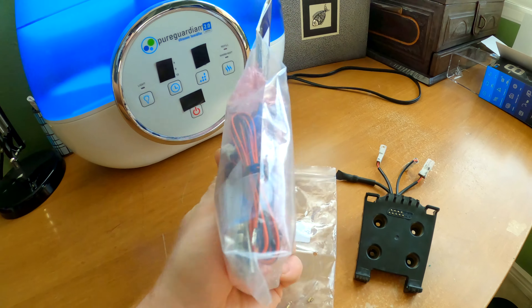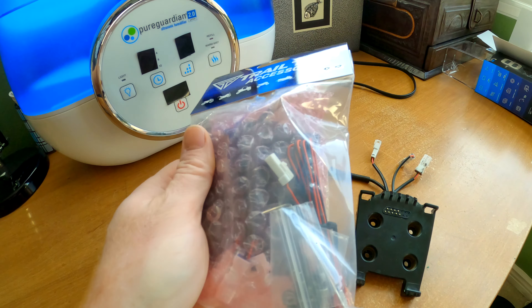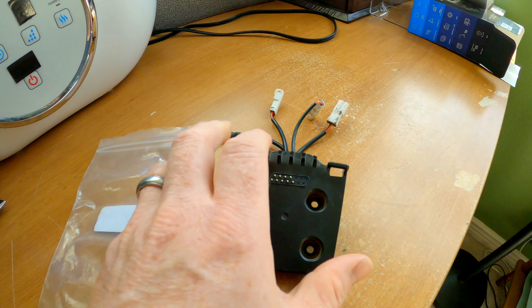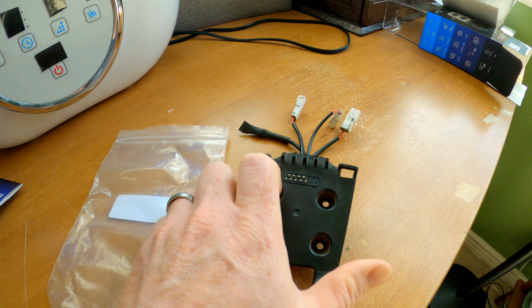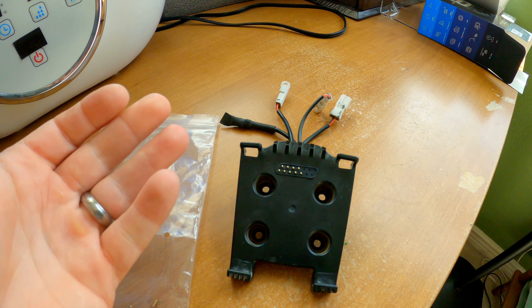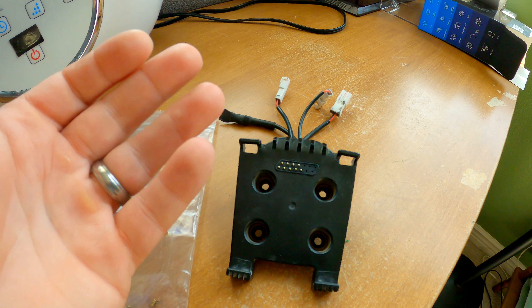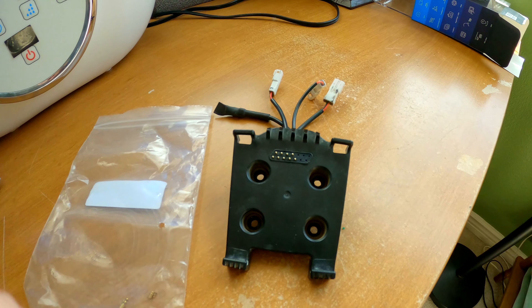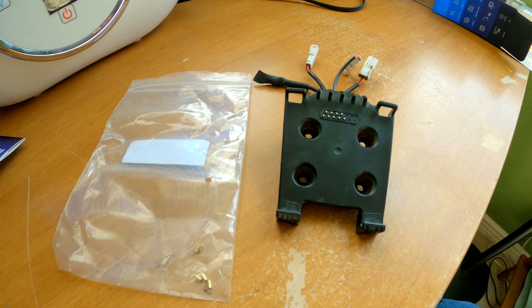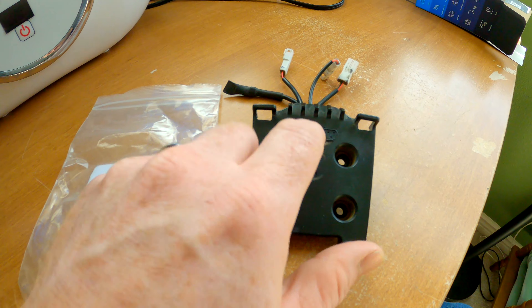So of course you contact Trail Tech and they're awesome. They'll hook you up with another mount or give you a discount, depending on how many you've gone through. This is kind of a wear item — it's on the bike, it's vibrating, things happen. Same thing would happen with my Garmin Montana and my Zumo 550 mount — same type of pins. Pretty annoying.